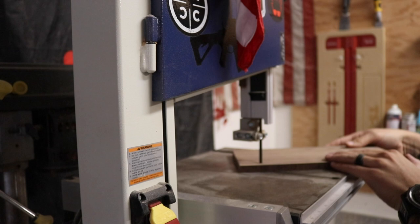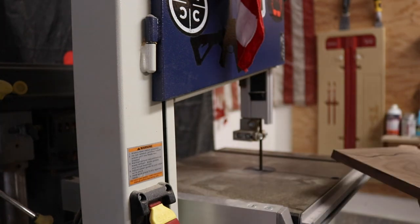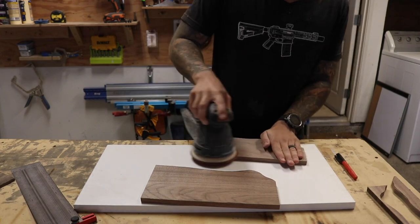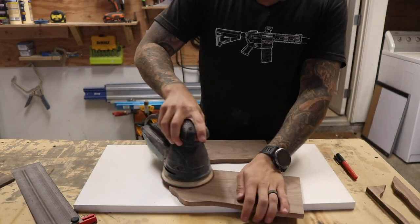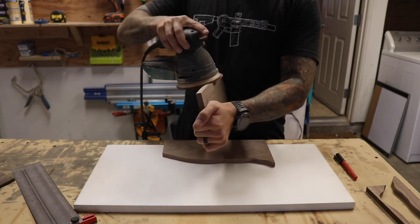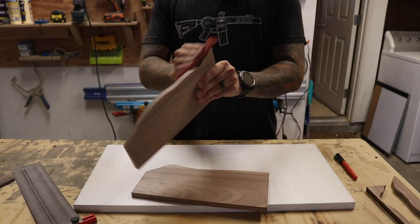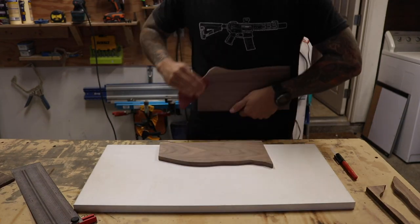Right now I'm just using a marker to draw out what I want to cut out and fill with epoxy. Now I'm cutting it out on the bandsaw, sanding off the marker lines, and then trying to clean up the bandsaw marks on the end grain.